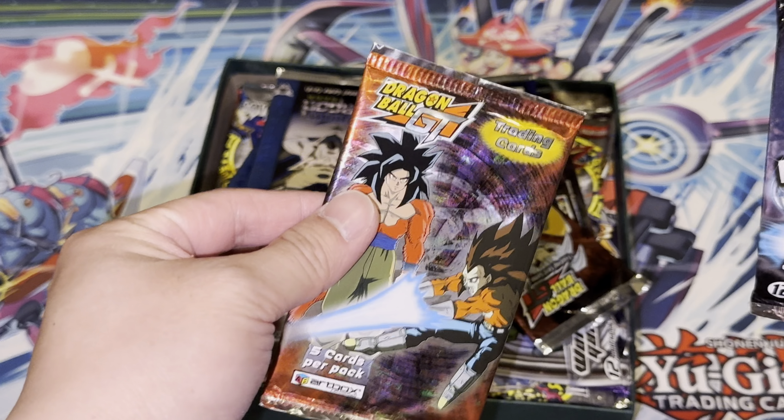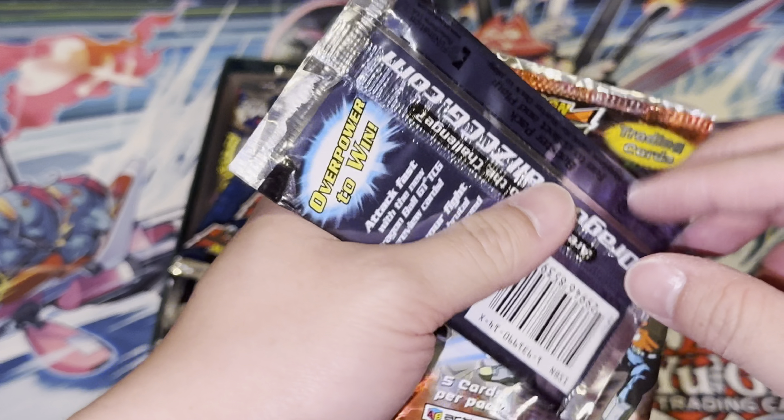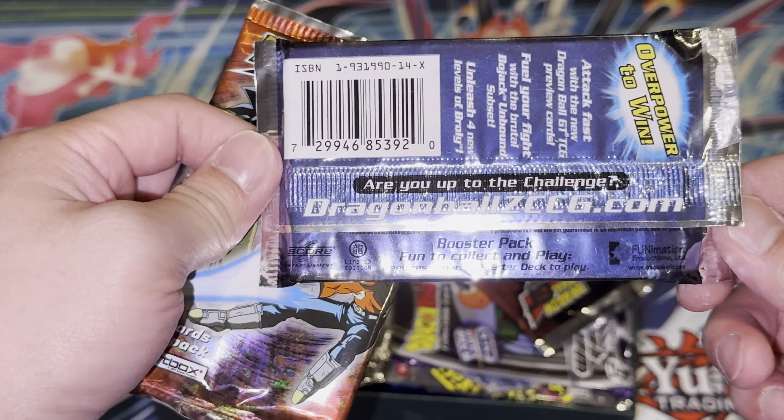How much did they sell these boosters for? I've never seen them before, even when I was younger guys — I had never seen this before. When did they sell these?